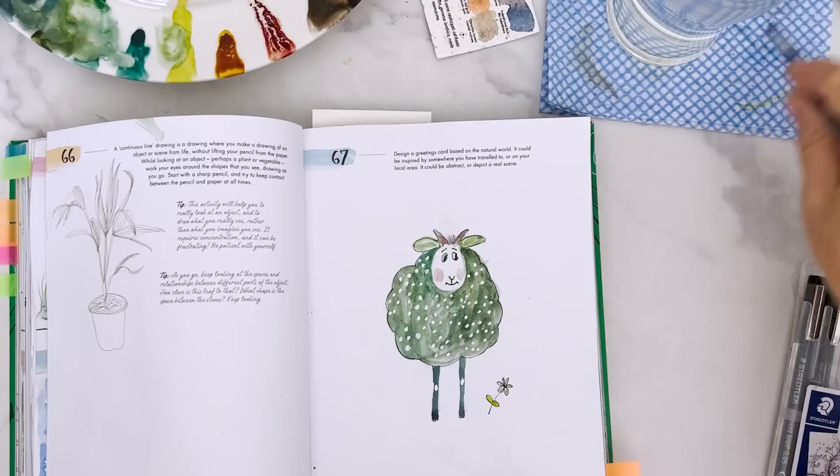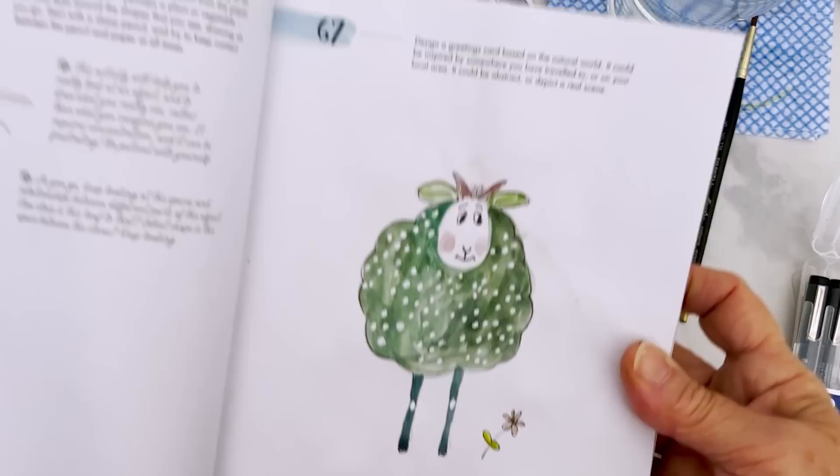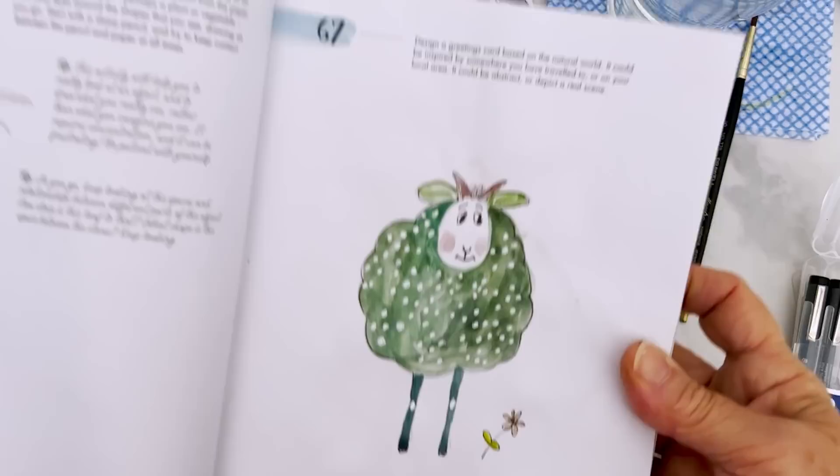So there we are - the sheep is finished, I hope you enjoyed that. Let's pop her up to say hi. The prompt here was design a greetings card based on the natural world - do you think that fits the prompt? Just about. Anyway, enough wittering - time to stop and I hope you enjoyed that. I'll see you again soon, bye everybody!